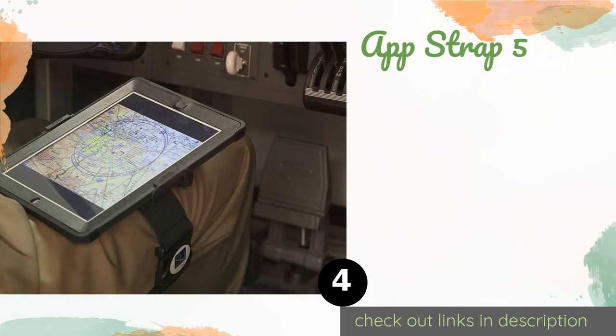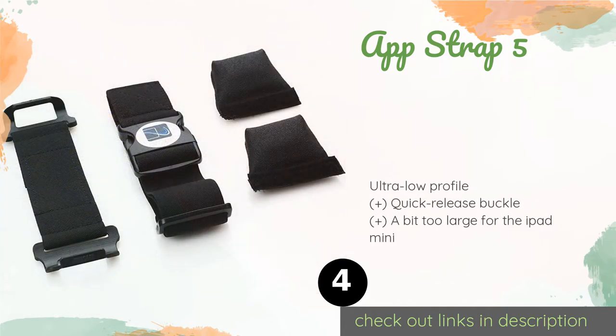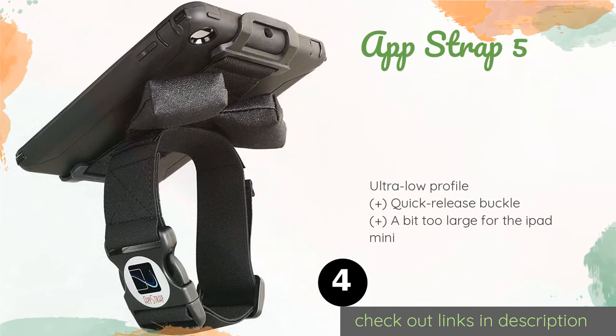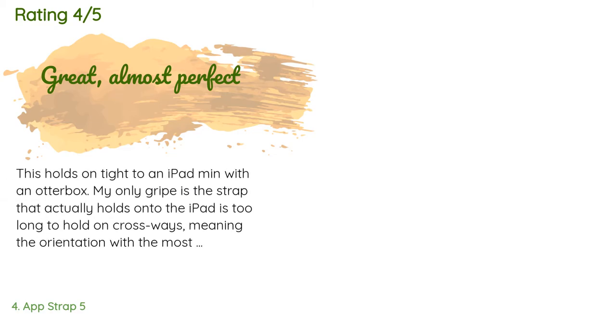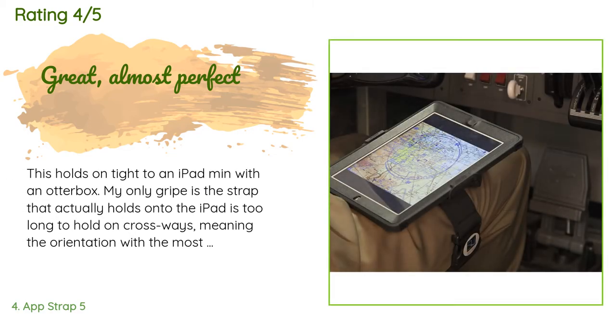The next product on our list is the App Strap 5. The simple App Strap 5 just comes with a strap, an adjustable clip, and a little padding. It is conveniently designed to allow you to keep your tablet in a case up to one inch thick, which is helpful because it tends to scratch unprotected devices. The price is approximately $46. This product has an average of 4.3 stars from more than 82 customer reviews.